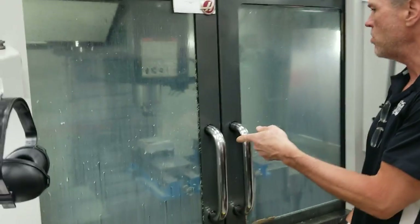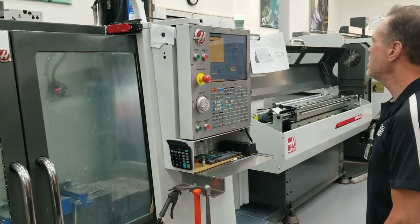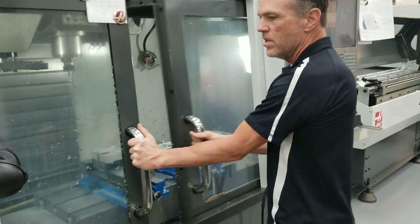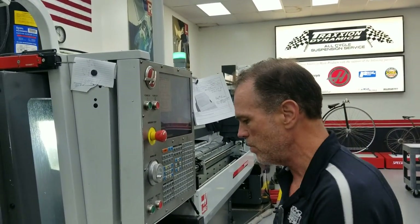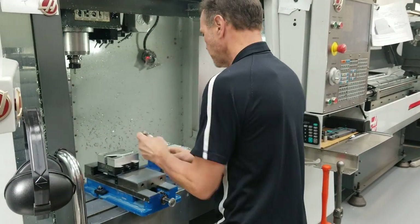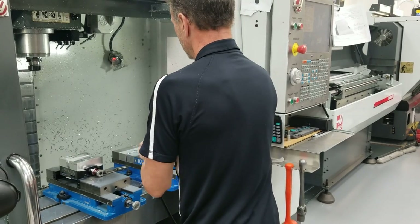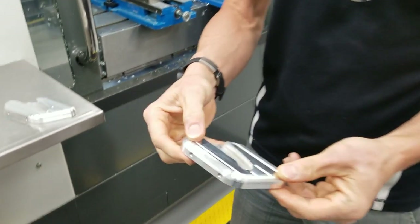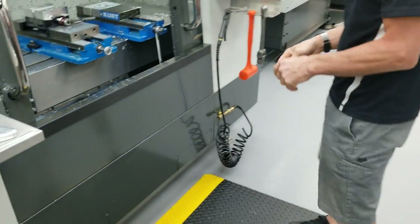You can kind of see the general shape is showing up now. It's doing that cool deburr pass, and I think we're done — that was everything on the backside. The machine beeps and the green light flashes, telling whoever's running the machine that it's finished and time to come in and change a part. And there it is — one completed CNC machined billet aluminum kickstand pad for a 2018 Honda Goldwing.